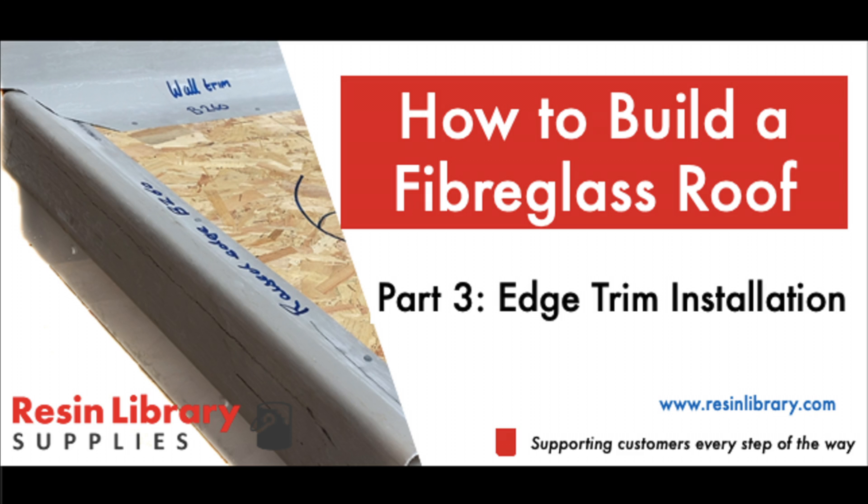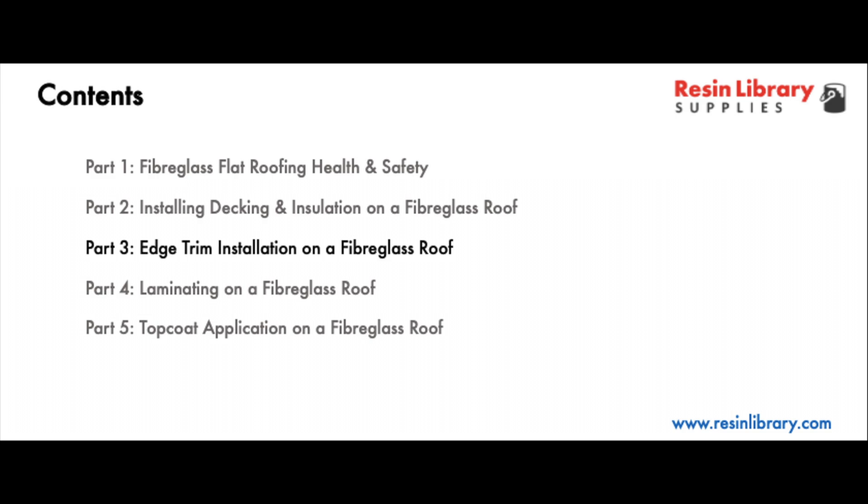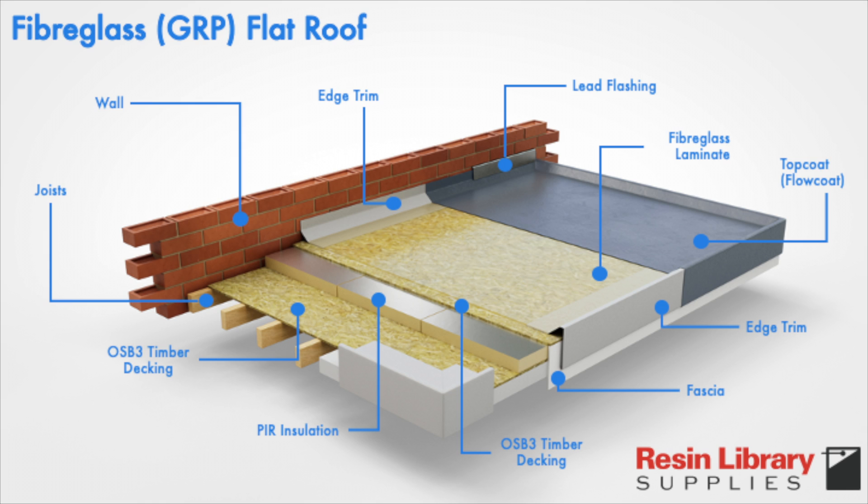This video provides a general overview on how to install edge trims on a fiberglass roof. It's part three in a five-part series that covers health and safety, decking and installation, edge trim installation, laminating and top coat application. This is for a warm flat roof design.